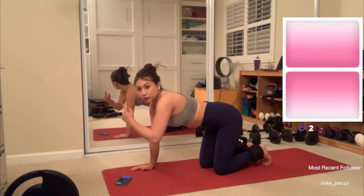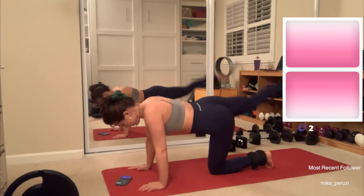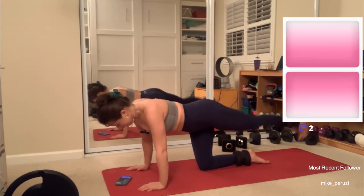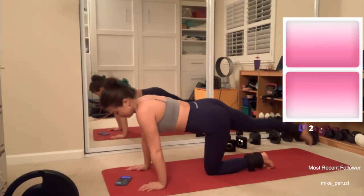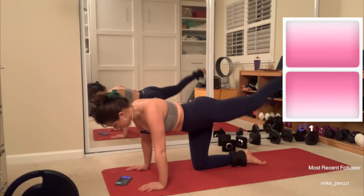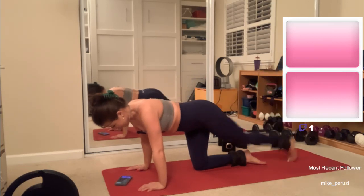I don't know if it's better or worse facing this way — I feel like you can't really see behind me as well, but we're gonna give it a go. Four... six... ten. Other side: four... six... eight... ten. All right, we're just gonna keep moving. Two... four... six... eight... ten. Other side — last one. Four... six... eight... ten. Done.